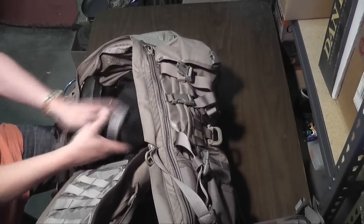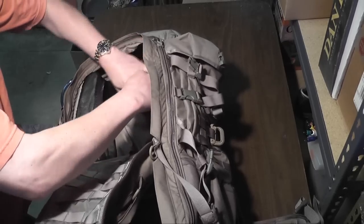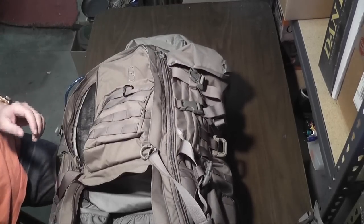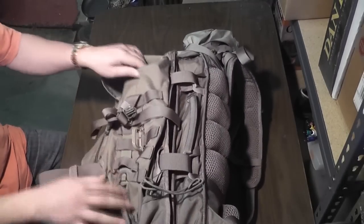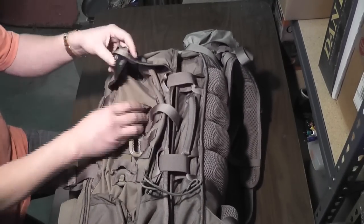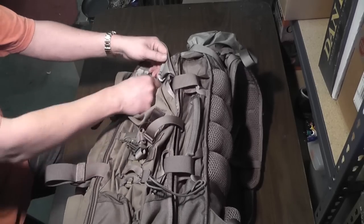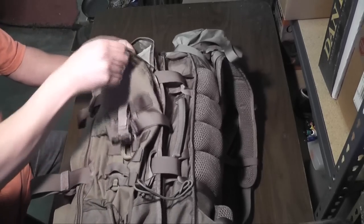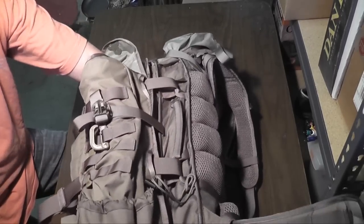Inside here is another larger pocket where I have my bag of water — it's actually inside a sleeping bag to keep a little extra protection for the bladder. There are two large pockets along the sides with FASTEX-type clips that enclose them. You can also store water bladders in these. There's a little hook to keep them from sliding down to the bottom, since these are deep pockets that go all the way down to the bottom of the backpack.